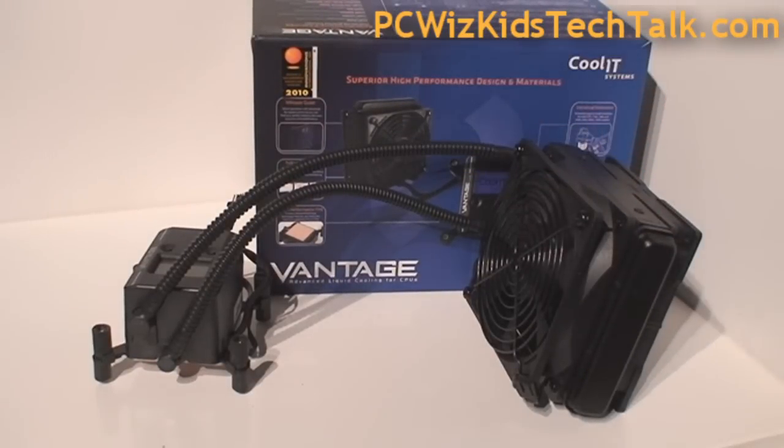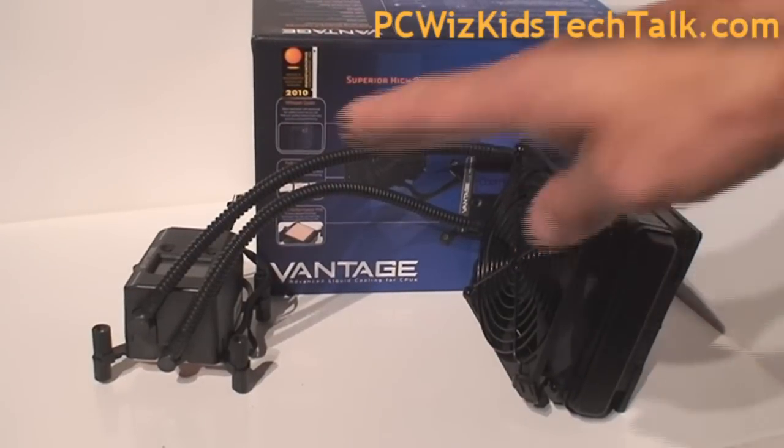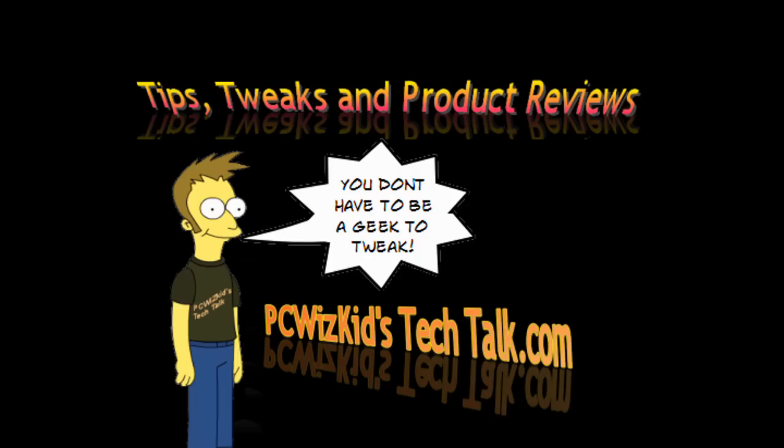I definitely recommend it if you're looking for a cool, quiet, and easy liquid cooling solution for your CPU. I'd like to thank Coolit for providing it, and I hope you enjoyed this video. Thank you for watching.